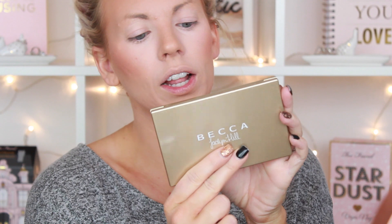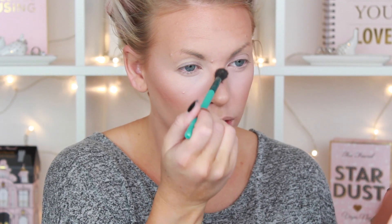This is the new Jaclyn Hill Champagne Glow Palette — it's got three different shades. I'm going to take Pearl and Champagne Pop and mix them together. I just take the Sigma E40, which is my favorite highlight brush, and go back and forth between the two. I pop that right on the cheekbone, put it on the tip of my nose, down the bridge, and then my upper lip as well.